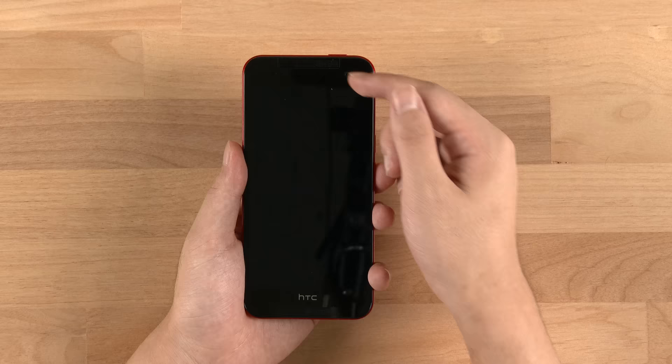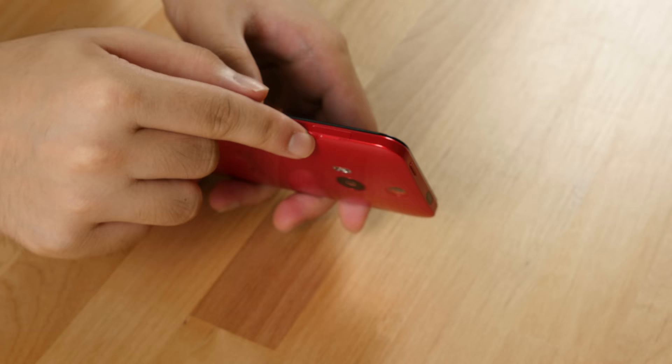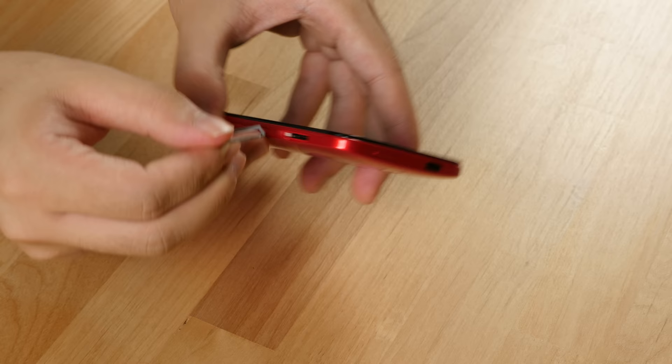This is a five-incher — five inches of Full HD display — and the top and bottom are dominated by the BoomSound stereo speaker, which is one of their known features. On the right is a volume rocker with the nano SIM card slot. Since it's waterproof, there's a little tray here where you put your fingernail in and pull it out like a drawer — that's the nano SIM card slot.